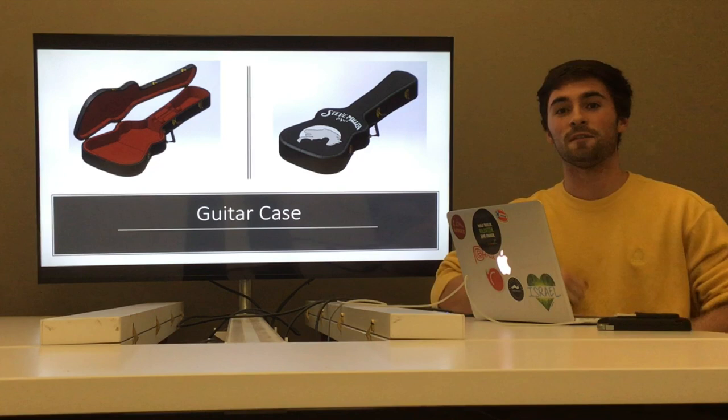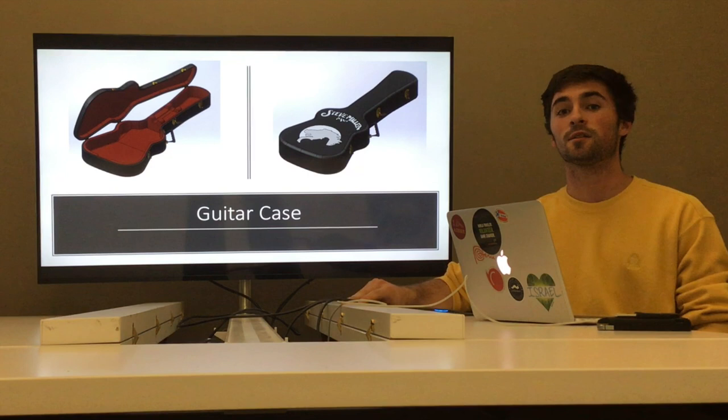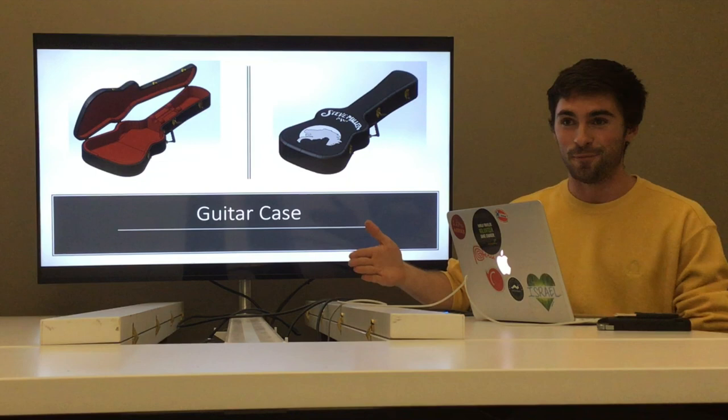Hi everybody, my name is Nathan Curtis and today I'll be sharing my final presentation for ITP 308. I decided to do a guitar case. The main reason I chose it is because I wanted to be challenged — I was really enjoying SolidWorks and wanted a cool final project. I also chose it because Dr. Kim showed us a guitar that wasn't up to par, and I wanted to hopefully beat the original guitar.